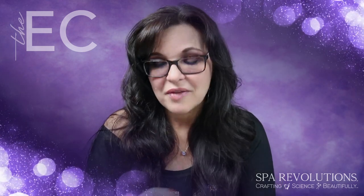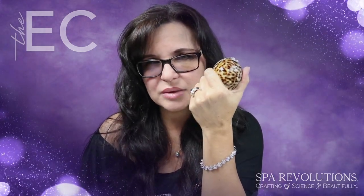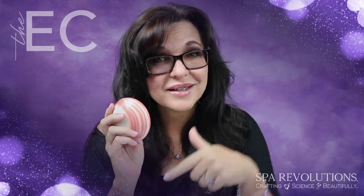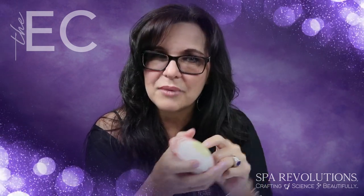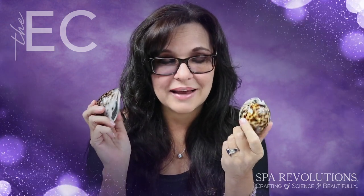They also have a clamshell, which is really nice. The clamshell has a larger area and you can do back treatments with it — you can still use them on the face, but you're probably going to want to use the facial shells for facial massage. These are great if you're doing a back treatment and you want to release tension on the back. They also come in a lava formula or a glacial formula. They have little plugs — you pull the plug out, put the sachet in, add the activator, and let it chill or warm up. Thanks for watching, and a huge shout out to Spa Revolutions — these shells are amazing and we're bringing them on the page!